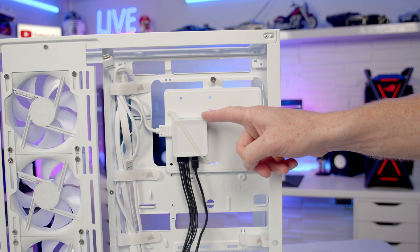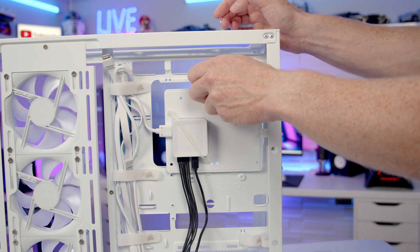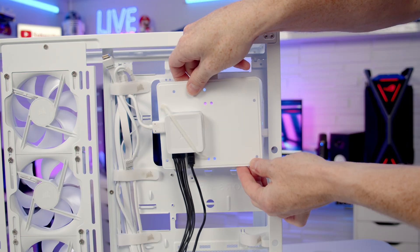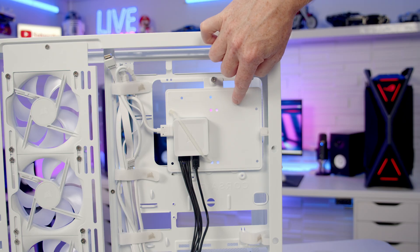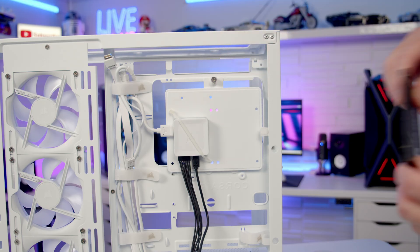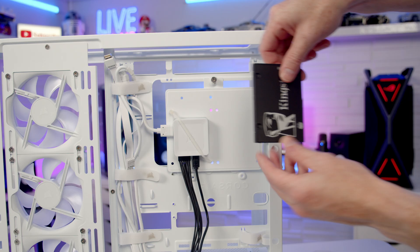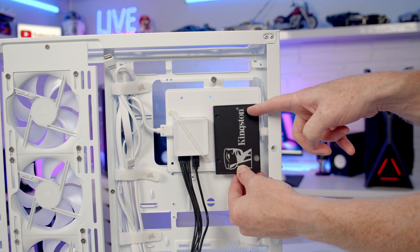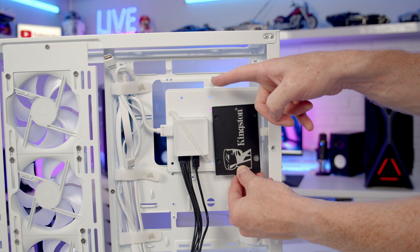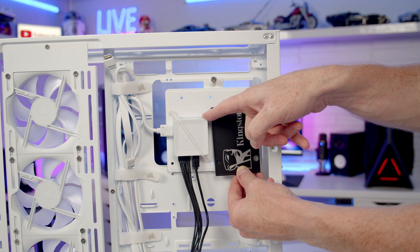The hub is attached to the drive mounting bracket, held on with a captive thumb screw at the top. Once removed, lift it up from the bottom. This bracket supports up to two 2.5-inch drives or a single 3.5-inch drive. With the hub installed, it's still possible to mount one 2.5-inch drive beside it, but for a second 2.5-inch drive or a 3.5-inch drive, the hub will need to be relocated elsewhere in the case.